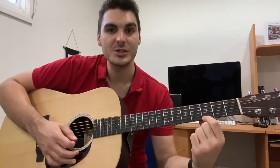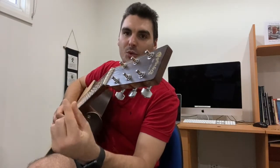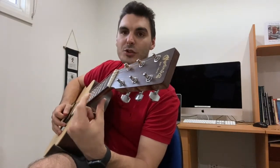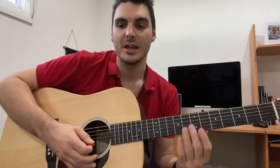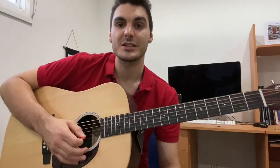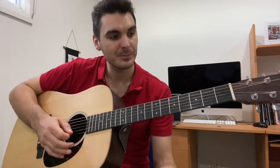Number two, it helps to use the tip of your finger. I like to use the 'can of coke' grip, which you already know. We don't want to use the flat part — or the marshmallow part as I call it. If you use the tip of your finger you're going to get the most leverage and you're not going to have to squeeze as hard to get that nice clear sound.